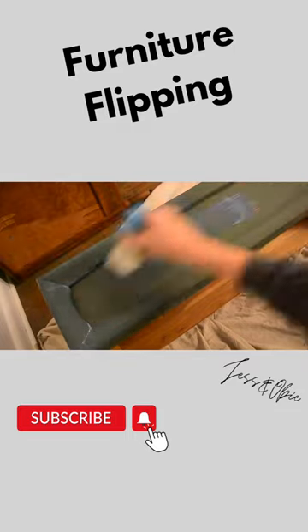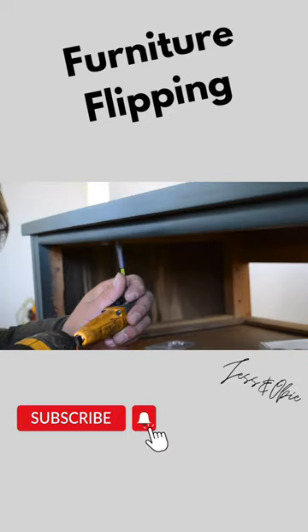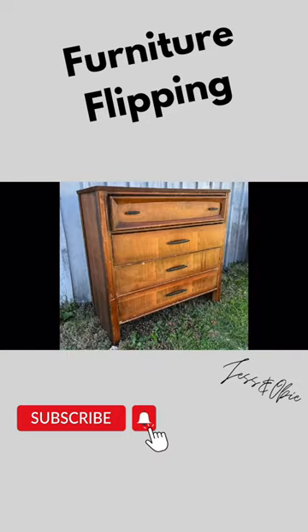I followed that with some water-based polyurethane. Using some manufacturer board, I got a new dresser top for it and screwed it into place, and then I installed that new backer board.